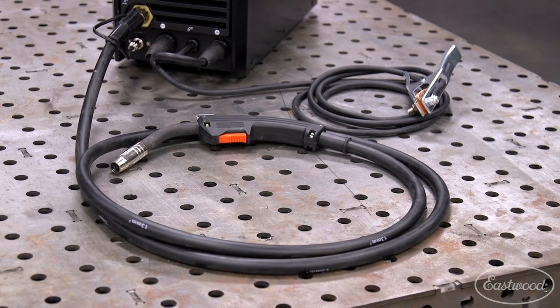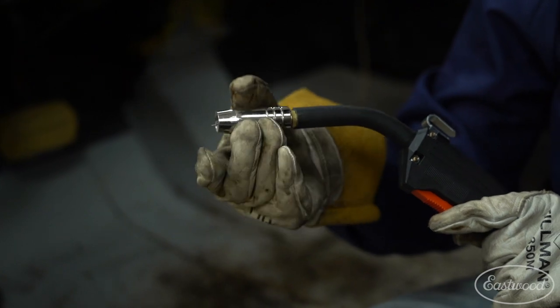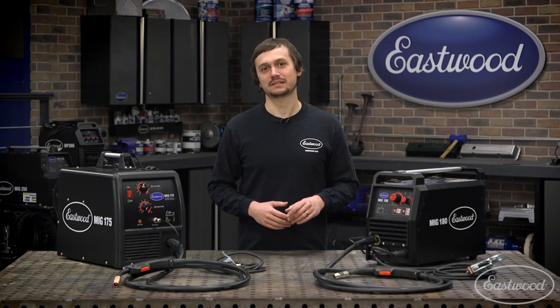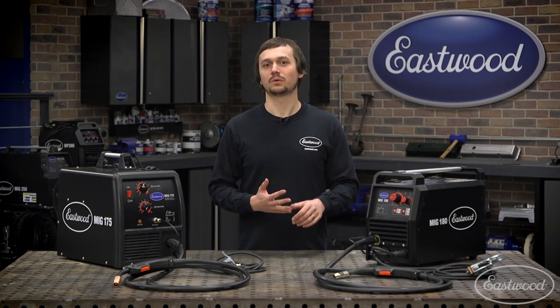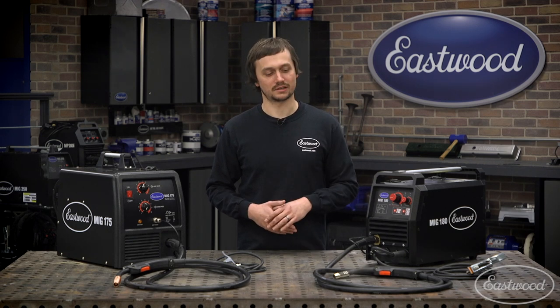The torches that come with these machines haven't changed. You're still getting the same heavy-duty Tweco-style consumable MIG torch that's going to last you years, and we have parts for. Not only do we have parts for these, so does your local welding supply or your hardware store. The Tweco-style consumables are super easy to find — industry standard stuff.